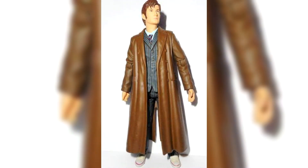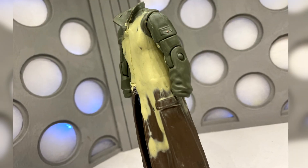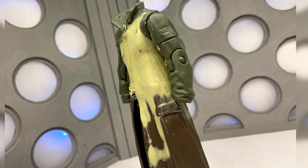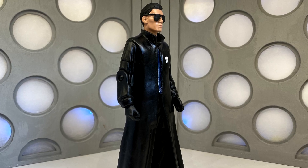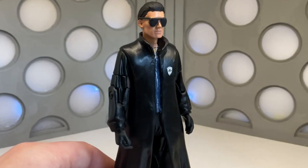I also used part of the jacket of a Tenth Doctor figure. What I did was cut away very close to the lapels, then put the trench coat underneath and sculpted in between the gap, blending it down. That was all sprayed black, and obviously with the jumper and the open shirt underneath.